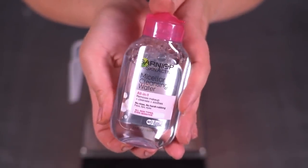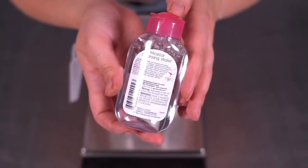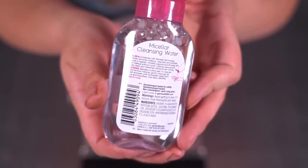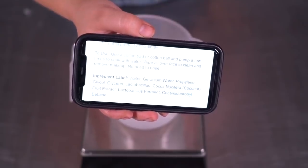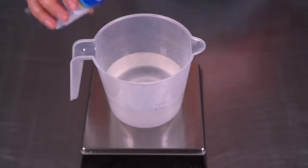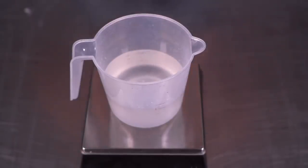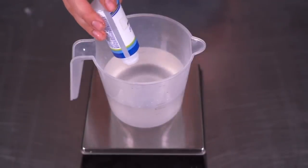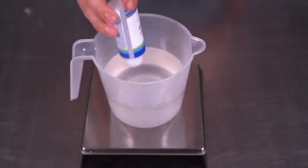And now for the micellar water. The original Garnier is about 3.4 fluid ounces, and on the back the first ingredient is water, then hexylene glycol and glycerin. Our recipe's first three ingredients are water, geranium water, and propylene glycol — so quite different. I'm adding in all two ounces of the geranium water hydrosol. I'm supposed to add two ounces of propylene glycol, but it only has 1.65 ounces — so I'm not adding as much as the recipe calls for because they didn't give me enough in the kit.